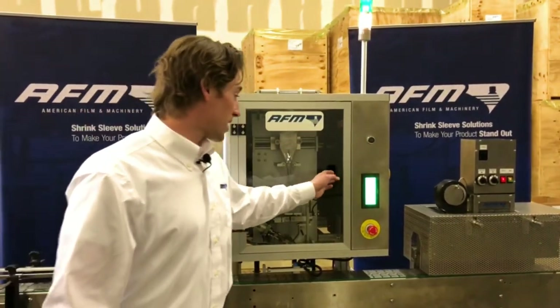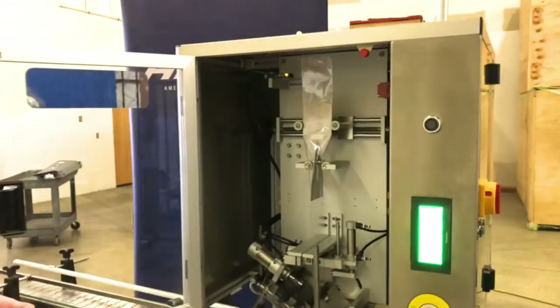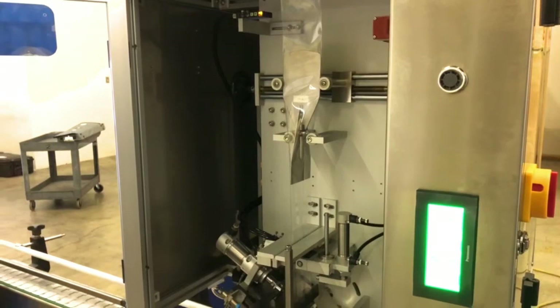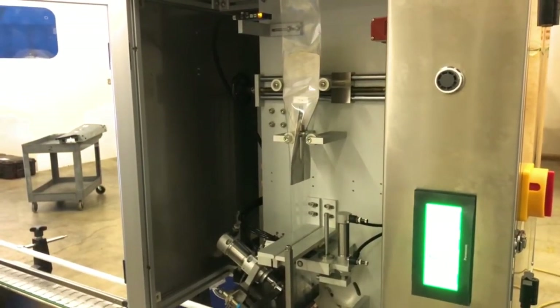I've stopped the machine and I'm going to open up the front door. A nice feature of this machine is that everything is easily accessible — everything is at eye level and you can get your hands in it, so if you need to make adjustments it's a really simple move.